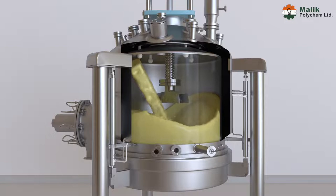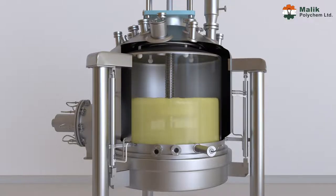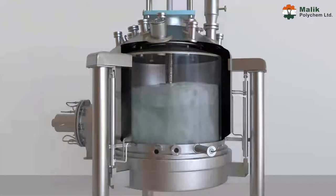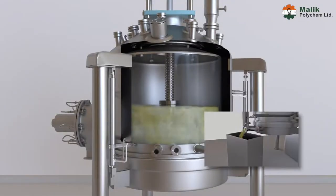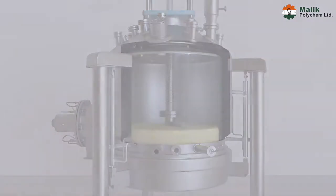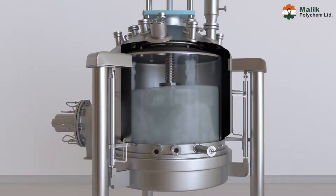First stage — charging: initially slurry is charged into the vessel, after which mother liquor starts passing through the filter cloth by gravity. Thereafter the agitator is started in a clockwise direction and slowly brought down by the hydraulic system, which deliquors the slurry and removes mother liquor from it.